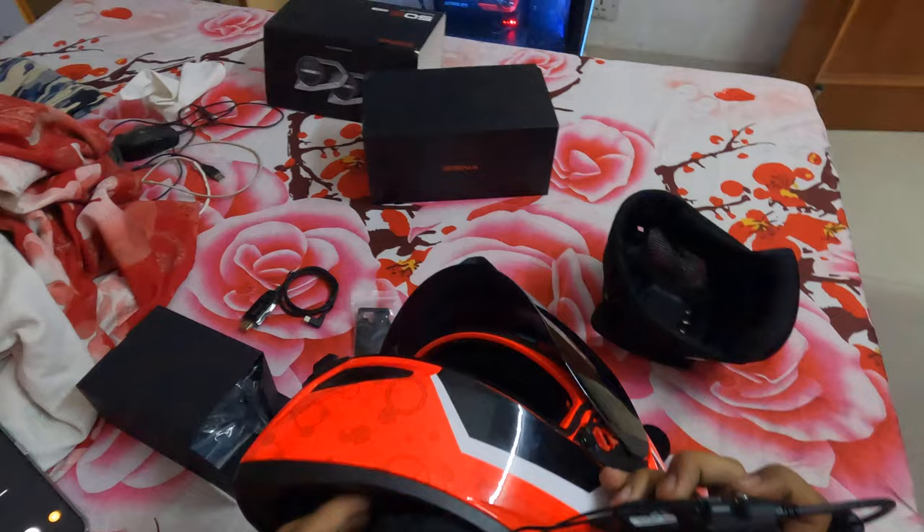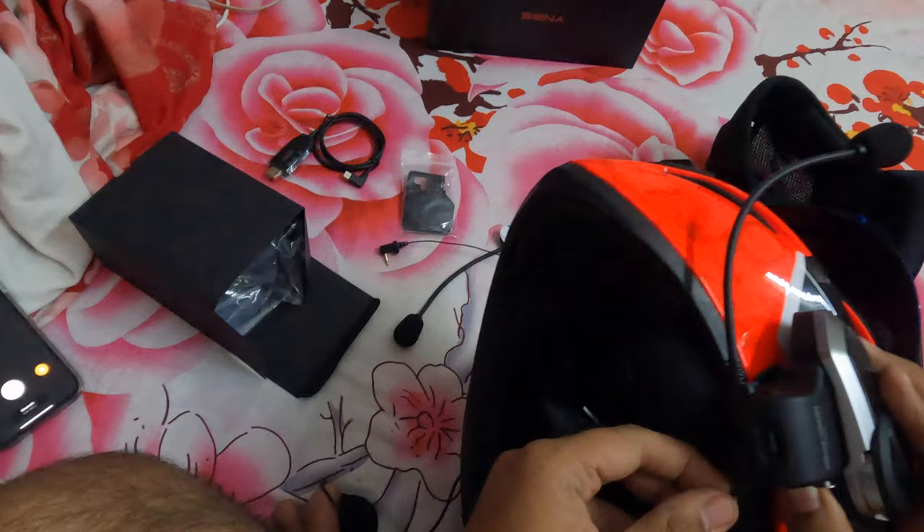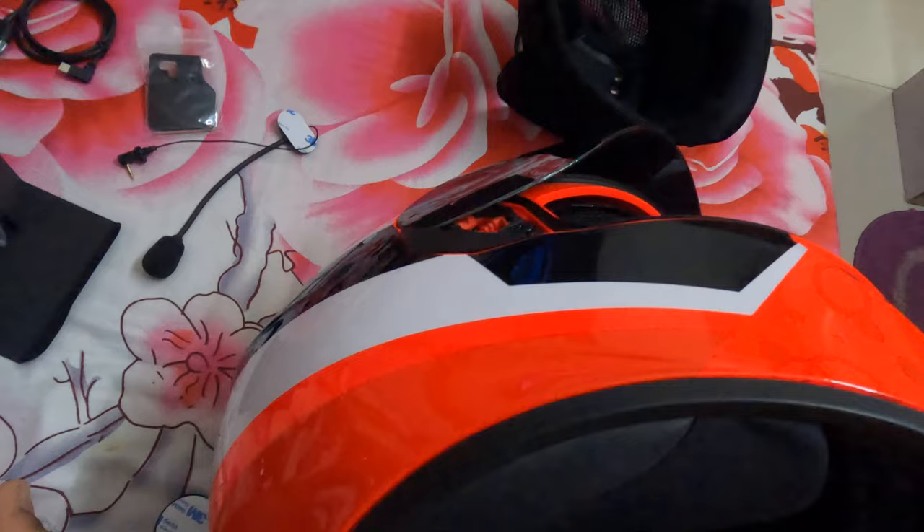We're going to fix this one to the left side. The shorter wire will go near here — shorter is this one — so we're going to need to paste it here. You always get a circle inside the helmet to put them in. Just make sure the wires go smoothly.